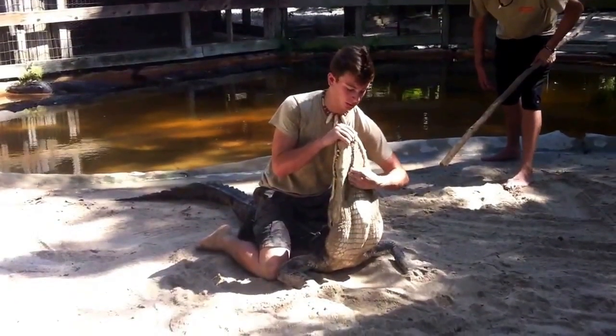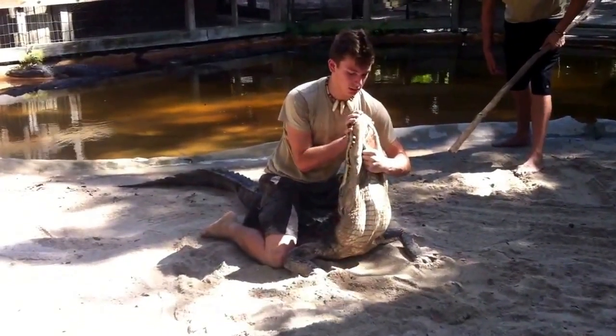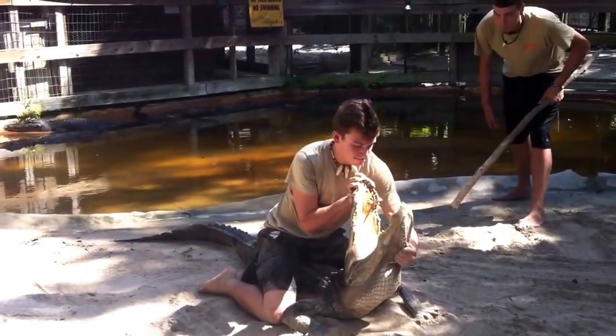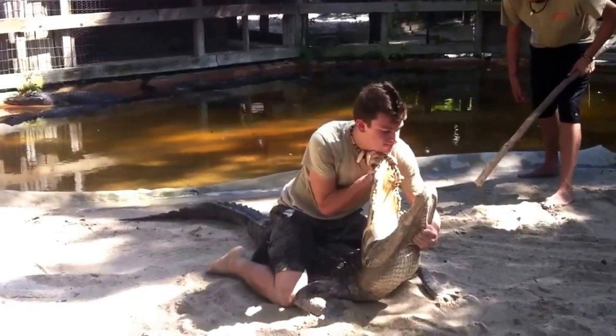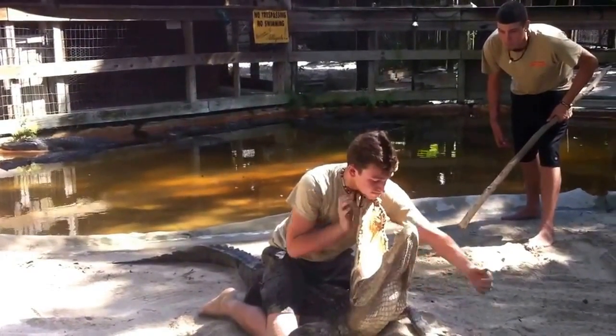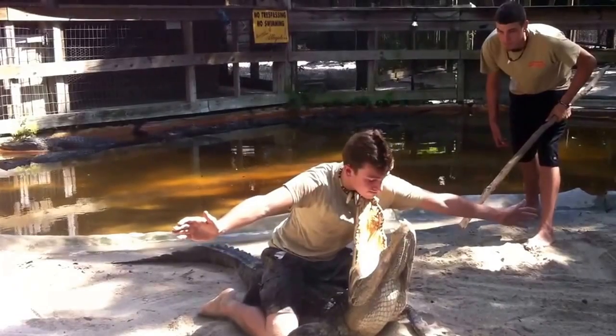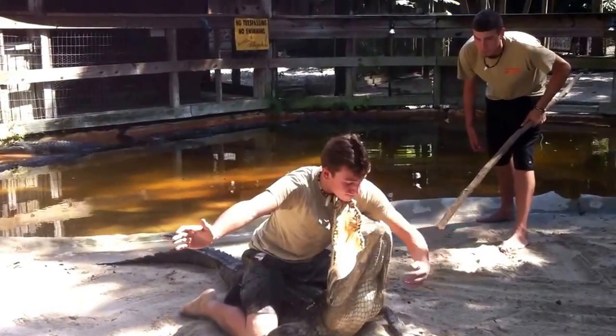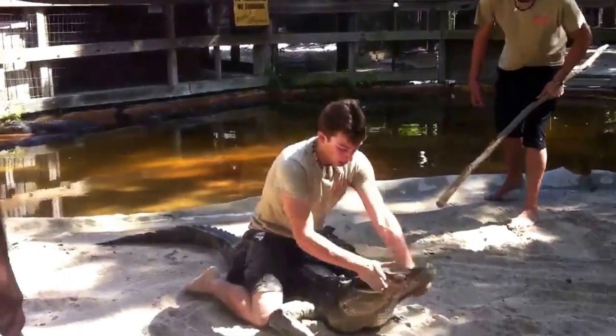He's going to grab the skin one more time, pry the jaws open, and he's going to stick his chin right in the top part of the alligator's jaws. Setting his chin right there, a little bit deeper, just to hold it. When he feels comfortable, the hands come out to the side to show you — no hands, mom. Good job!